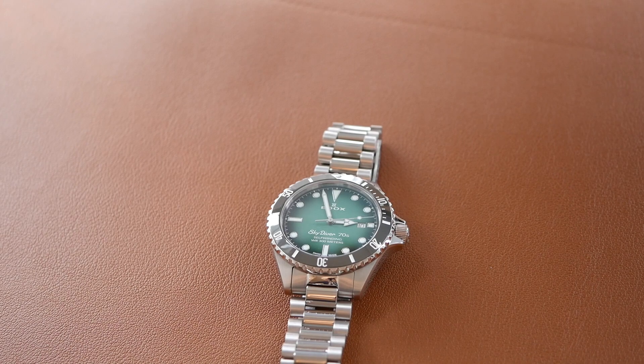Okay I'll show you how the lume looks in the dark now. And yeah that's a good effort, really bright. All the markers are filled with lume and the hands as well and on the second hand and then you've got the lume pip at 12 o'clock. And that lasts pretty well. It's a very good effort for Edox — a nice pleasing bright lume.